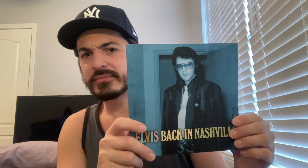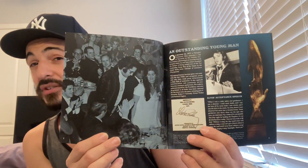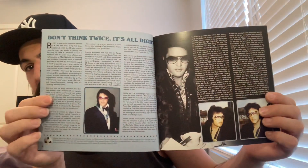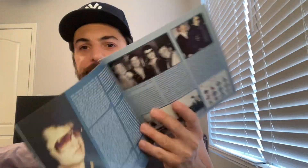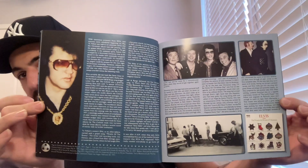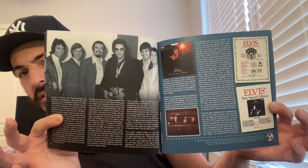A few songs on this box set had some background vocalists, either male or female, which I'm assuming was the Sweet Inspirations and maybe JD Sumner and the Stamps. So I'm going to show you every page of this booklet. I have read this book and I'll give you my insight about it during my review, which I'll try to come back to pretty soon.